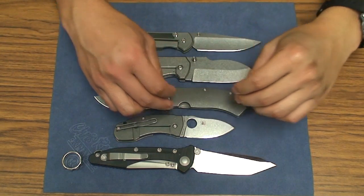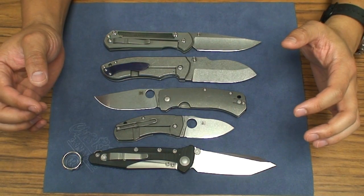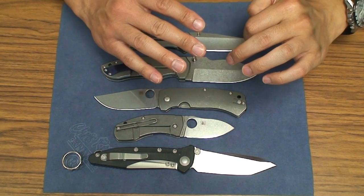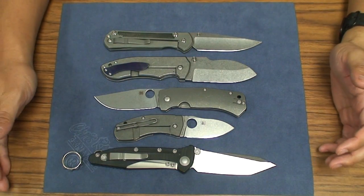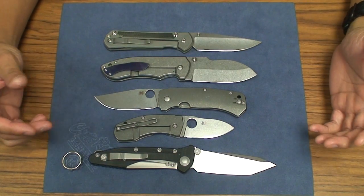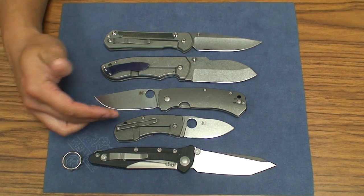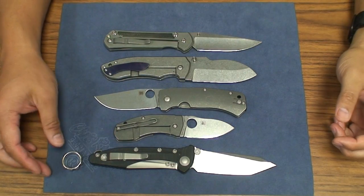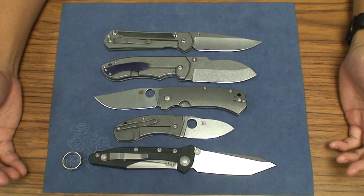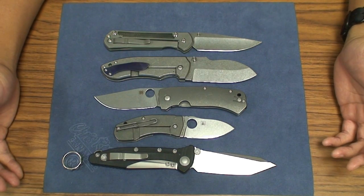When I think about Spyderco with two titanium slabs, decent steel, and a wire clip, the first thing that comes to my mind is the Sage 2. The Sage 2 was one of my first titanium frame locks and I thought it was an awesome knife — three-inch blade, so you're missing 0.4 inches of blade. Blade steel-wise it was S30V, so still comparable. And it had a nice half-and-half choil. Talking about the Sage 2 makes me miss it. That one can be had for around $125 on the forums, or $150 to $160 from retailers.